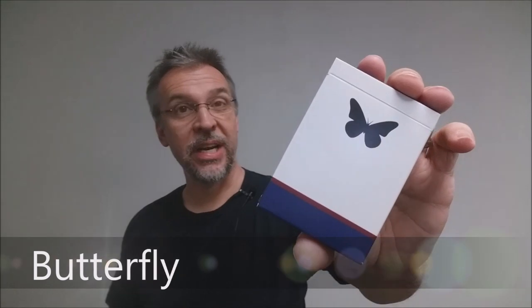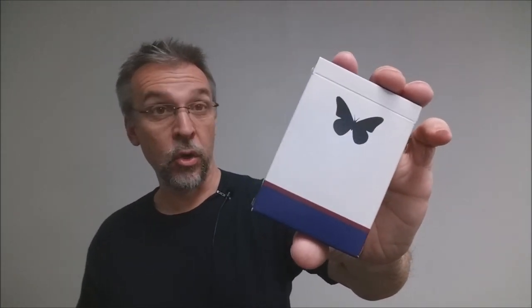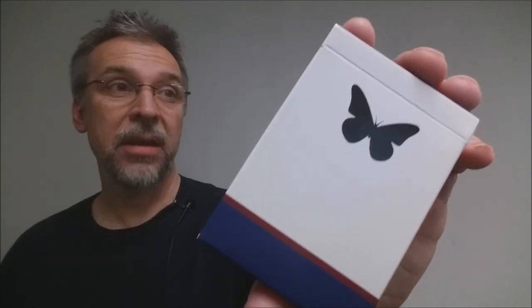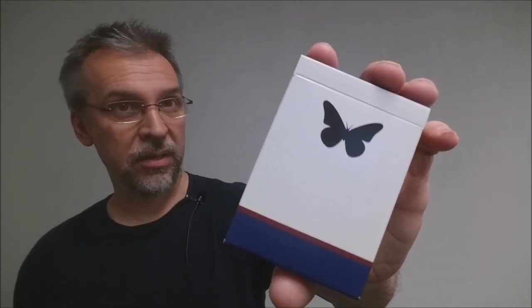Today we're going to look at the Butterfly Playing Cards from Andre Sanica. What are the Butterfly Cards? Well, currently they are an Indiegogo crowdfunding project. You can go out to Indiegogo right now and search for Butterfly Playing Cards and you will see Andre's campaign. These cards were designed by a friend of Andre's, a gentleman who is a designer and magician named Stefan Eriksson.